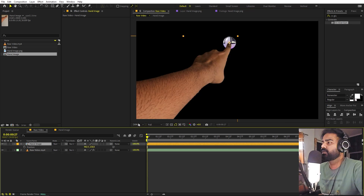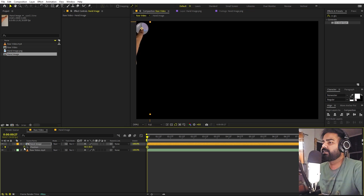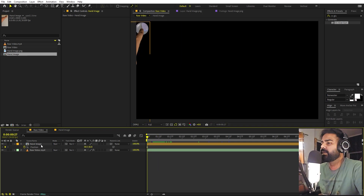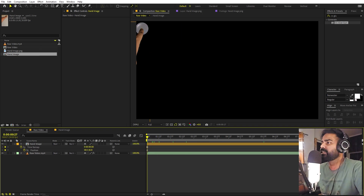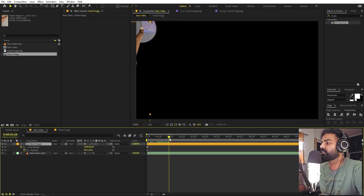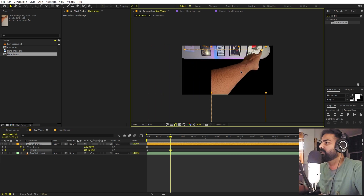Now we can easily animate it. Let's select the hand and change its position, then add a keyframe. There's one more thing — if I move the cursor you can see the background becomes visible again. We can fix that by going to the very beginning, right-clicking the video layer, going to Time, and selecting Freeze Frame. Now it will freeze and won't be visible. Then select the video layer, set the stroke width to 50, add a keyframe for position, move around one second ahead, and move the hand to the other side.